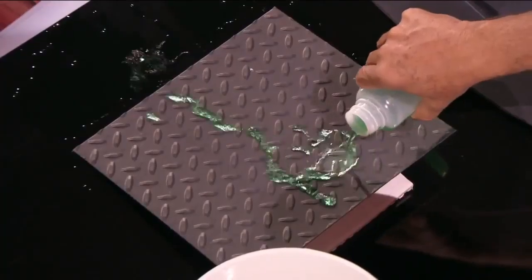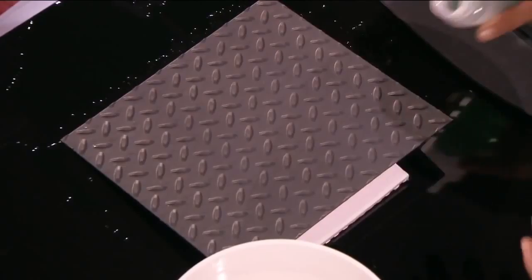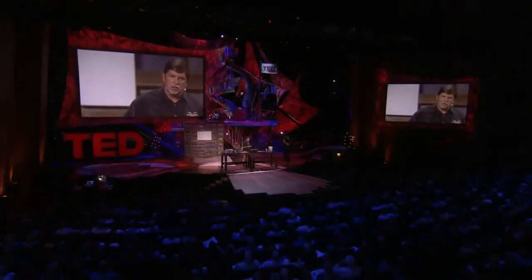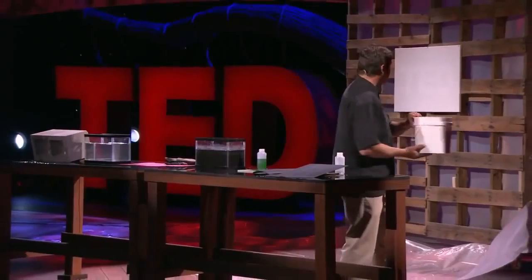So what are the applications? Many of you are probably going through your head right now — everyone that sees this gets excited and says, I could use it for this and this and this. The applications, in a general sense, could be anything that's anti-wetting. It could be anything that's anti-icing — because if you don't have water, you don't have ice. It could be anti-corrosion — no water, no corrosion. It could be antibacterial — without water, the bacteria won't survive. And it could be things that need to be self-cleaning as well.